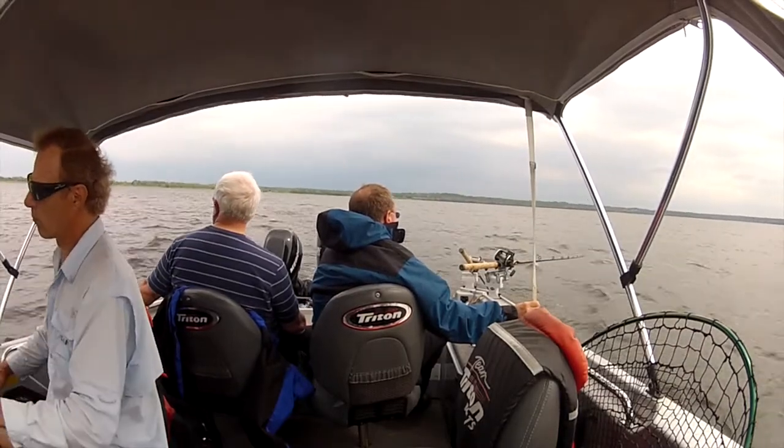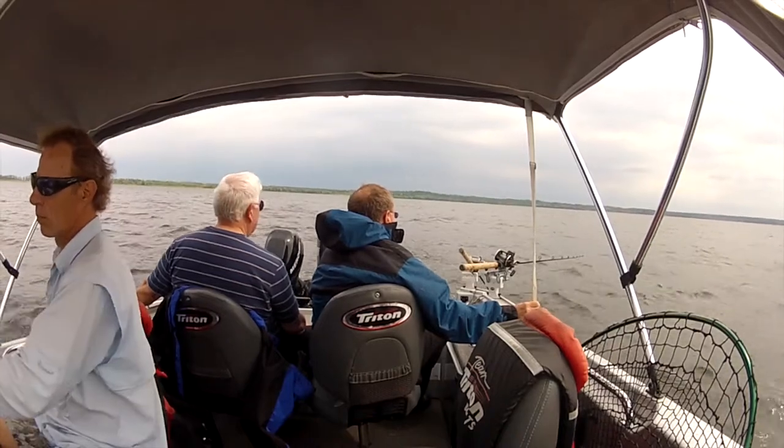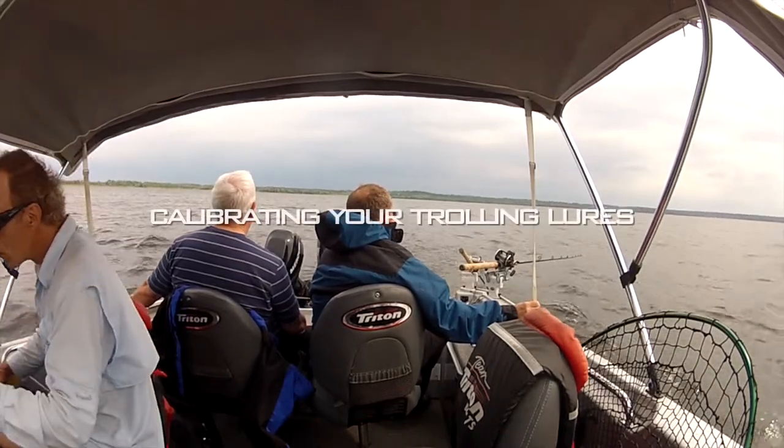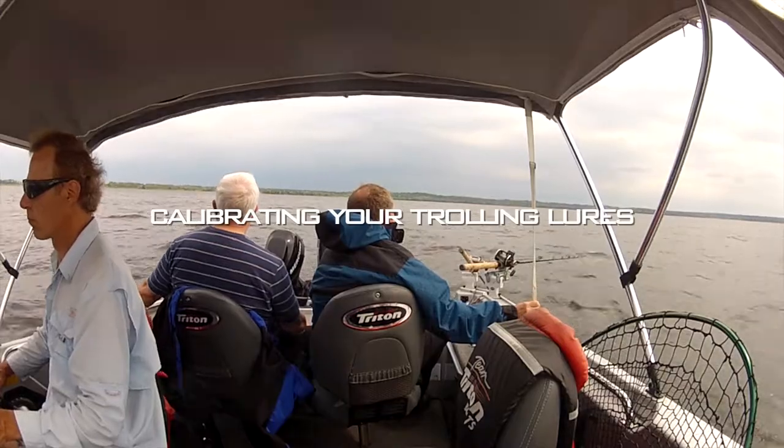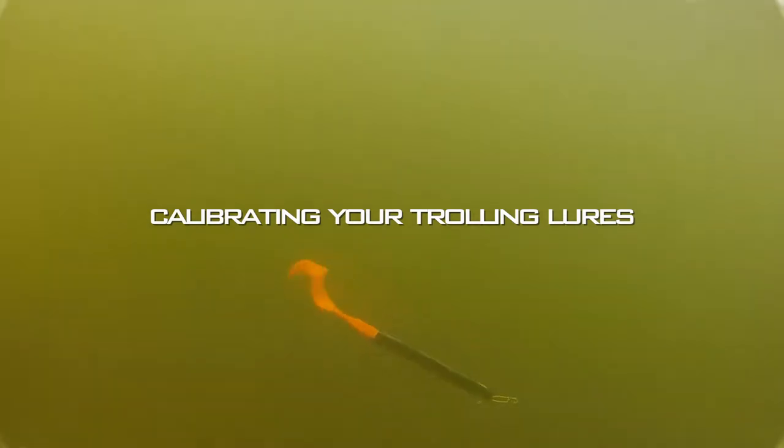These days it's not enough just to throw a bait out behind the boat and drag it around all day until you get a hit. There's really so much more to it than that. Now I certainly didn't write the book on the subject, but some knowledgeable fishing buddies of mine sure have. Let me share with you a few easy pointers from the pros.